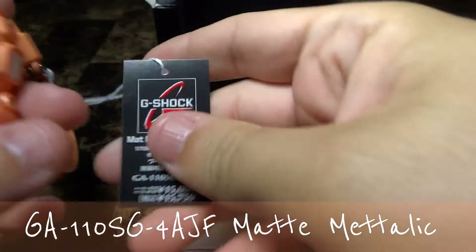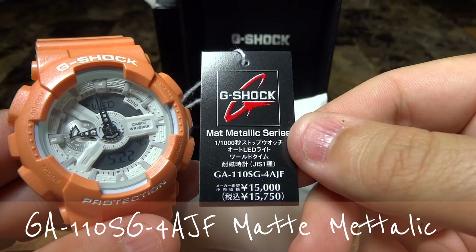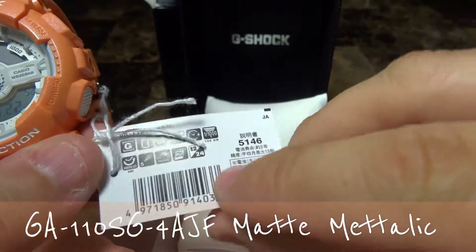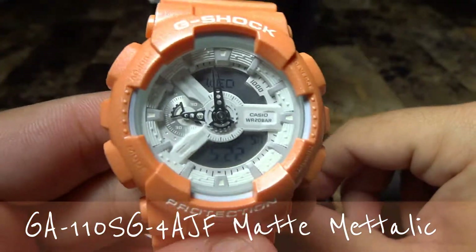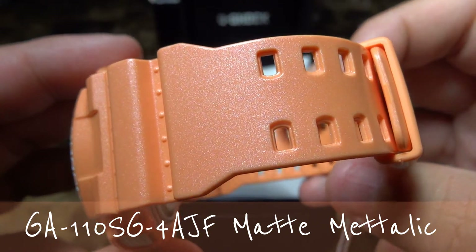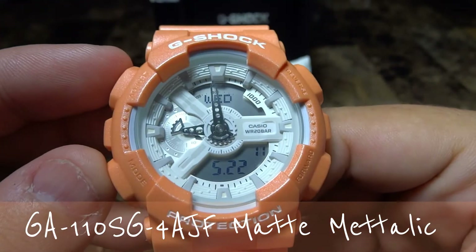And there it is with the complementary pillow box from Japan. We have the matte metallic series — the GA-110SG-4AJF — 15,000 yen, with taxes 15,750 yen. This is the tag on this Japanese release G-Shock. Such a beautiful watch; I just got it in yesterday. When you open the box it definitely has a big wow factor.